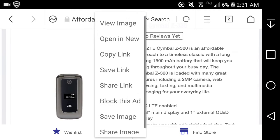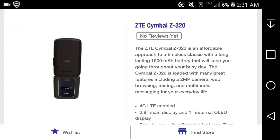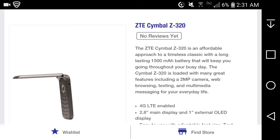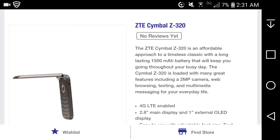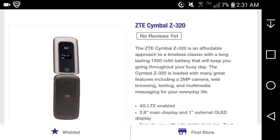There are charging points at the bottom of the phone, as you can see. When closed — I'm sorry about that — it looks like there might be a headphone jack. I think it's a 2.5mm headphone jack, not a standard one. On the back you get the ZTE logo and probably a speaker.